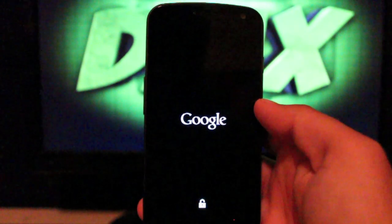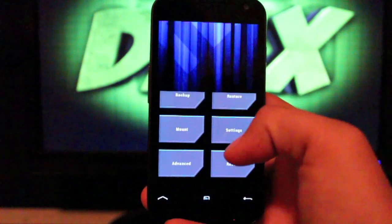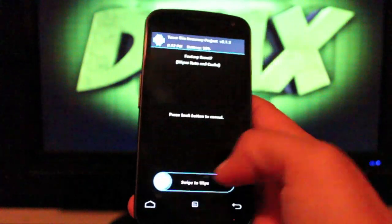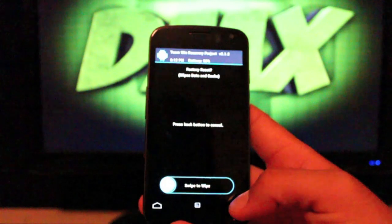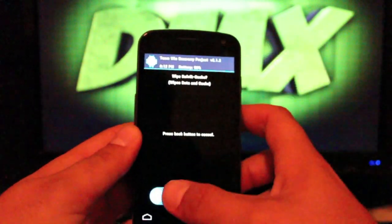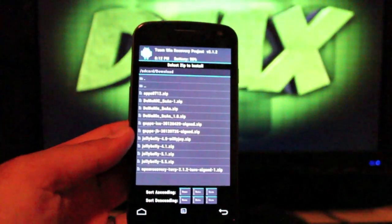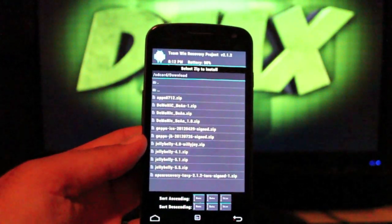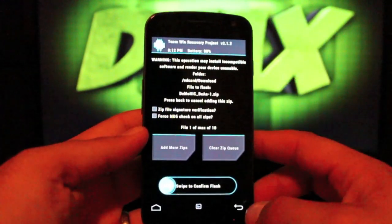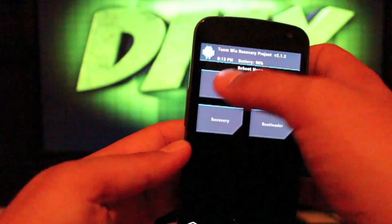The install for this is very, very simple. All we have to do is wipe data, wipe cache, wipe Dalvik cache — swipe to wipe each one. This is with TWRP; you can also install this with ClockworkMod Recovery. Then just go back and install, find the Demonic Bean — the latest version — select it, and swipe to flash. It's going to take about five minutes, and when it's all done you'll just reboot the system.